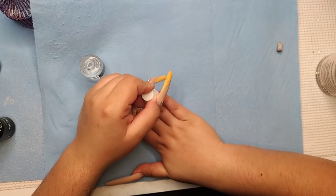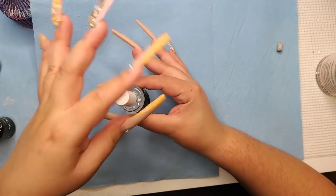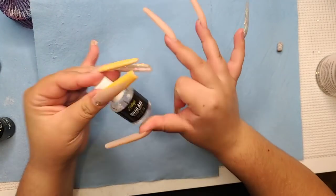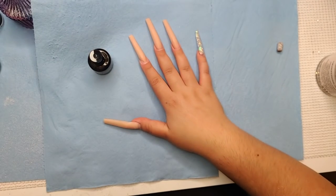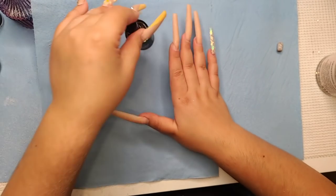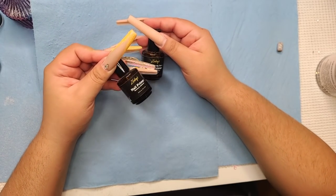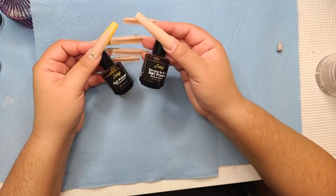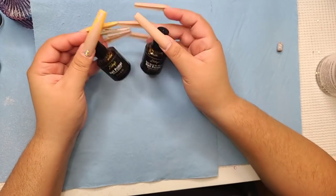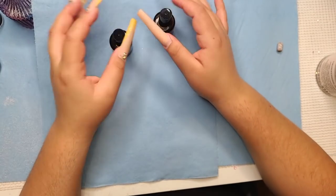Right here I'm applying some Bond-Aid — this is not primer, this is a nail dehydrator. It's optional but I was taught to use it, so a bitch puts it on. Then I'm going to apply nail primer — I use one with acid and one without. Normally you put two coats of primer, so I do one of each.